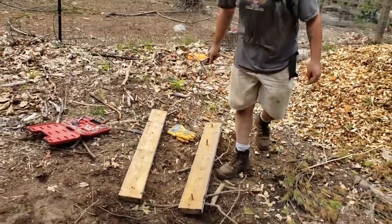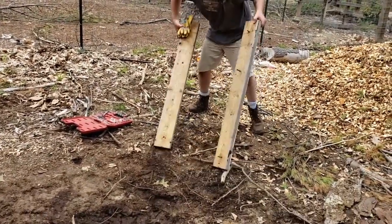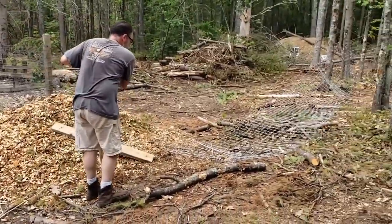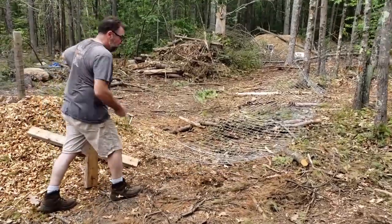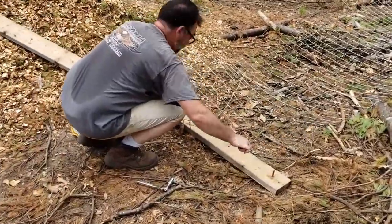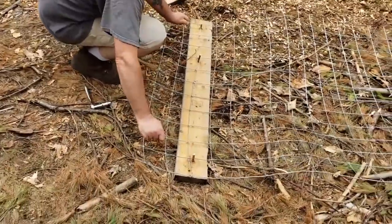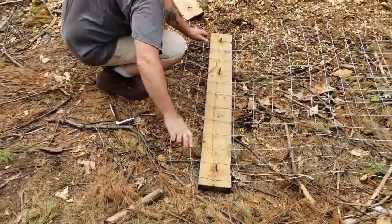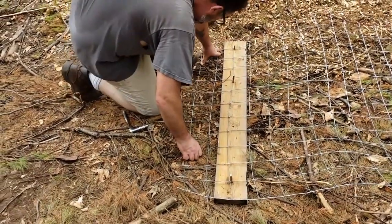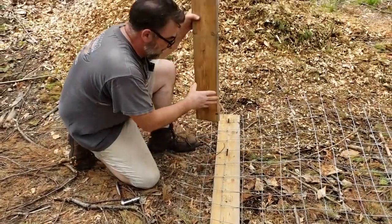Here's my handy dandy fence stretcher. It is simply a couple pieces of 2x6 with some bolts through it. All we're going to do is come over to the fence and lay that 2x6 down there, then put the fence over it like that.